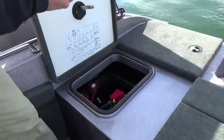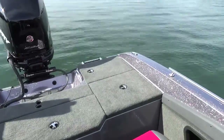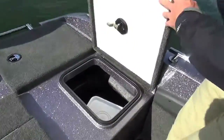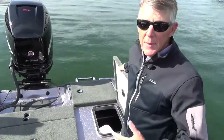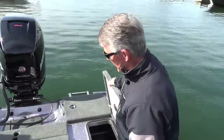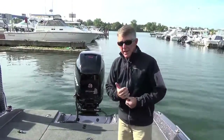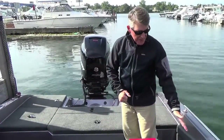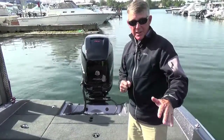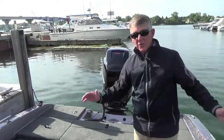We have more storage on either side of the live well. We've got your starting battery in here, and on the other side it's a completely open box — you can use it for your planer boards, your drift socks, for things you don't mind getting a little bit damp. Even though we don't have the side storage boxes, we've done a lot of work building this boat so it still has plenty of storage — lots of rod storage, tackle box storage under the console. We're not losing anything by not having those boxes, but you're gaining a ton of floor space.